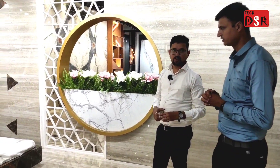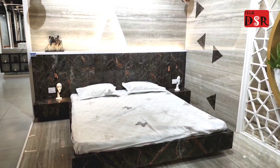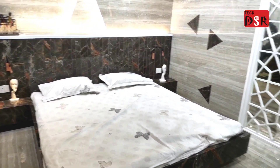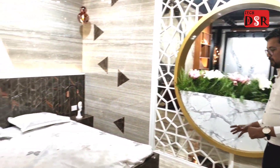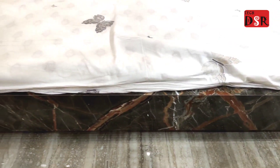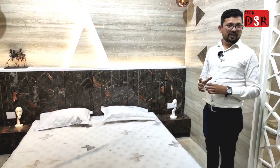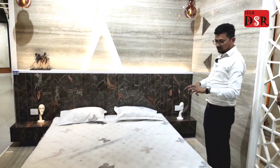We have a bedroom mock-up. Generally, the tiles in the bedroom are a complete mock-up. If you have a tile in your house, you will have this experience. We have made a bed here — today you have a wooden bed, but I think once you see tiles for the first time, you will want tiles in every place.